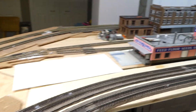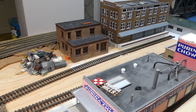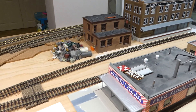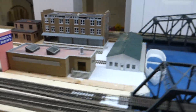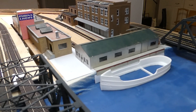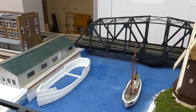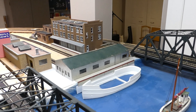And over here there's some more progress — a little switching layout part of the layout. I'm not really big into switching; I like just running passenger trains. And over here will be a small cargo ship and a little port. That bridge is a swing bridge, but it doesn't swing — too much trouble.